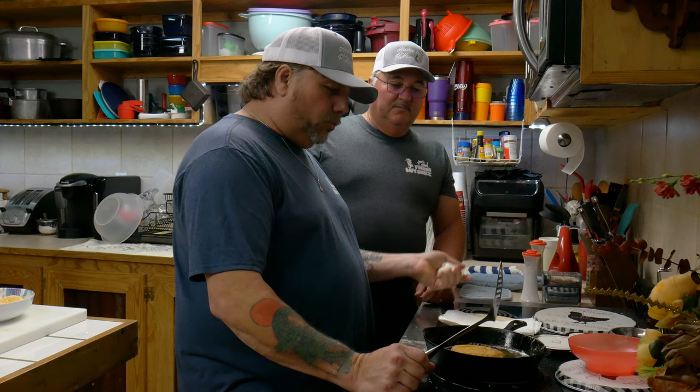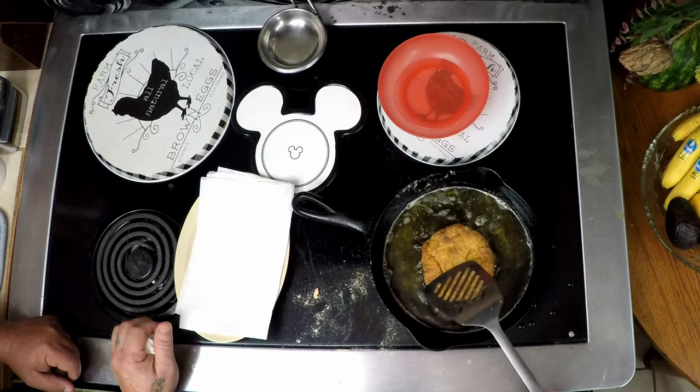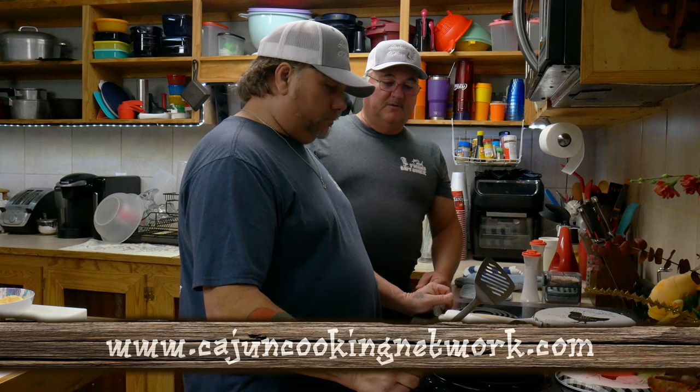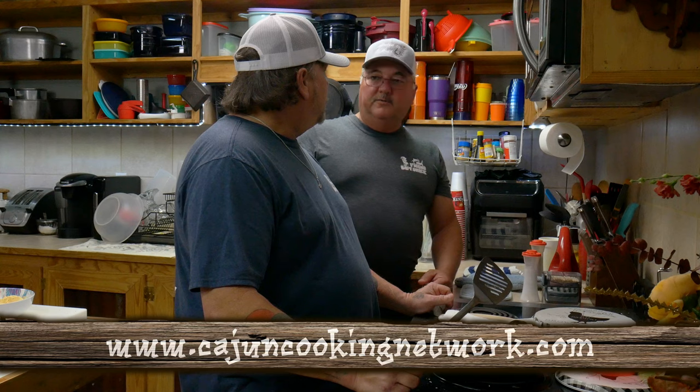Right now we got it on medium heat, we're regulating the heat. We don't want to get it too hot and burn it up. You want that thing golden brown just like that. Go from medium to low — you want to make sure it's cooked all the way through. But you don't want to do it too fast because if you do it'll burn and won't be cooked all the way through.